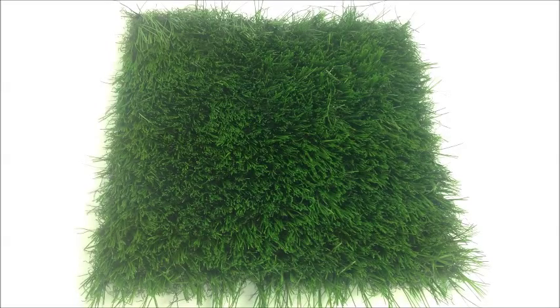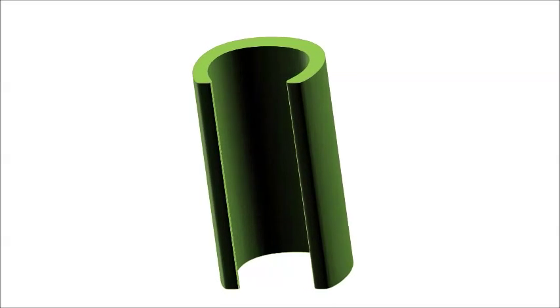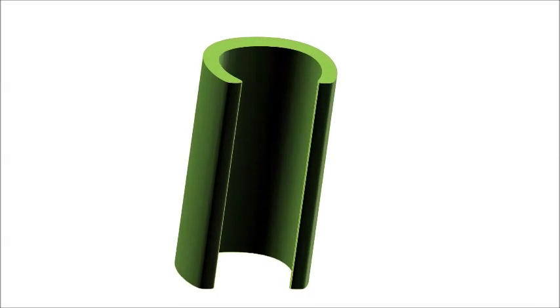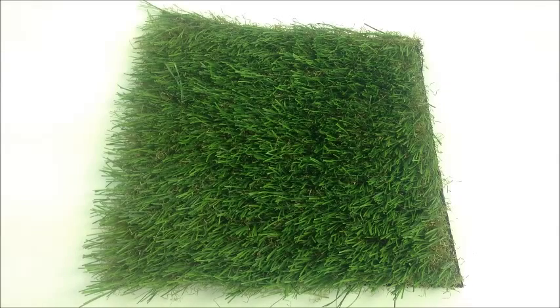We introduced the C-shape fiber when we launched our Ecoline in June of 2015. We're really excited about the C-shape because it has many amazing properties. Perhaps the most amazing is the fact that the C-shape fiber helps to reduce the surface temperature of the grass by diverting ultraviolet rays. As a result, our grasses with C-shape fibers show a 10-20% improvement in temperature, making it an exceptional choice for those looking for a cooler grass that can handle moderate traffic. It's a bit shinier than other grasses though, and it isn't the softest grass we offer.